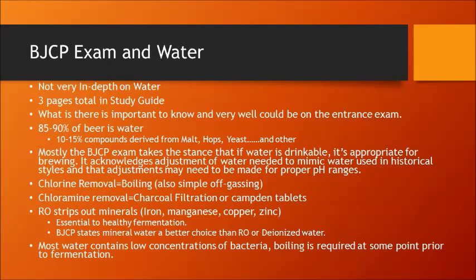Most water does contain low concentrations of bacteria, so boiling is required at some point prior to fermentation. Your beer will have some protection from its pH level, hops, and alcohol as fermentation starts. Nine times out of ten you're probably going to be fine if you have to add top-up water without boiling it. However, that one time out of ten you could potentially end up with some sort of contamination.